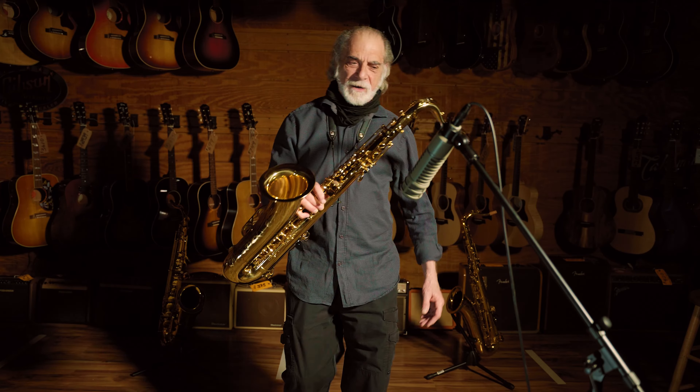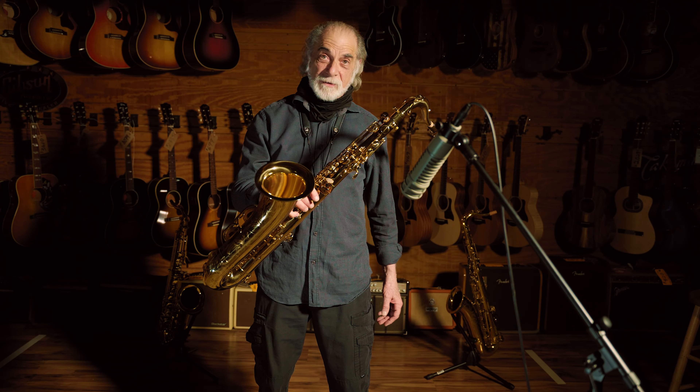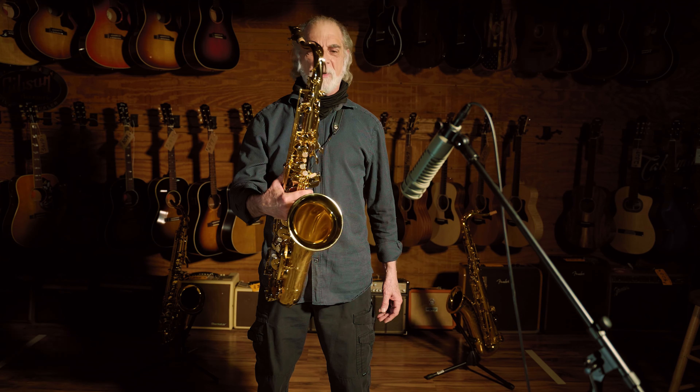Guys, I've got to tell you, I am impressed. This thing plays. This is fun, it really is. That's all I can say. I like this horn very, very much. Take care.